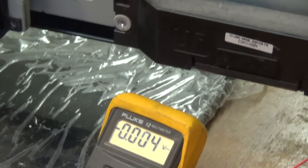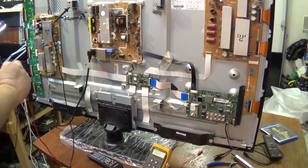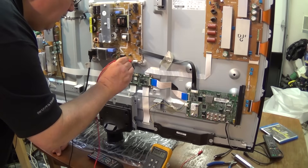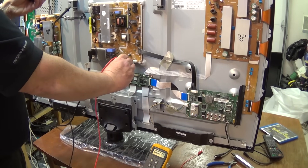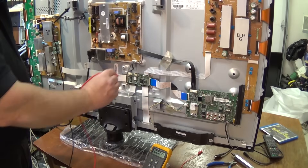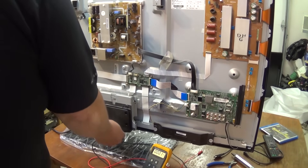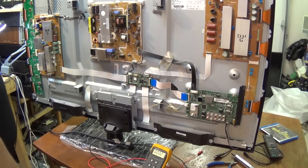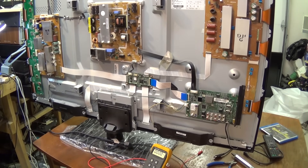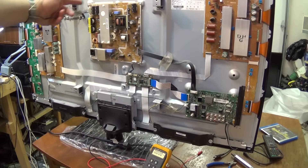If we check the power supply pin on the connector from the control board — VS on — we'll find that VS on comes high and then it goes low. It'll go up to about three volts and then drops down to nothing. That's telling me that the control board is shutting down the power supply, and it's one of two things: either the power supply has a problem, or we've got a problem on one of these boards — either the Y Sustain or what they call the X Main.